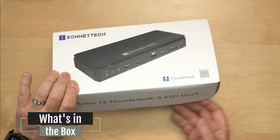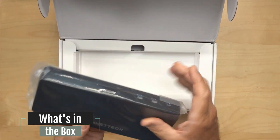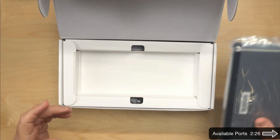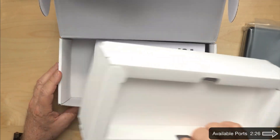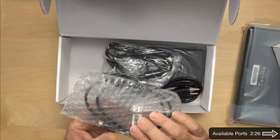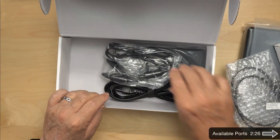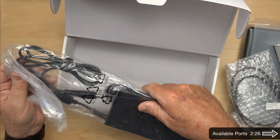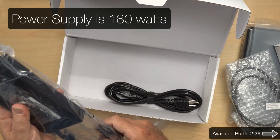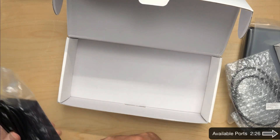Okay, let's just see what's in the box. Pretty streamlined. I like the shape. We have a quick start guide, a certified Thunderbolt 5 cable, the power supply — looks like it's probably 240 watts — and the power cord. Pretty much like all the docks.